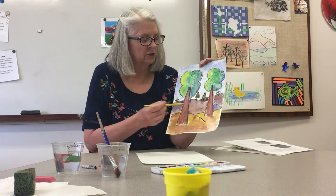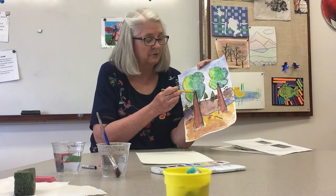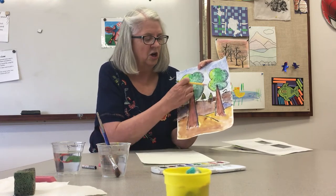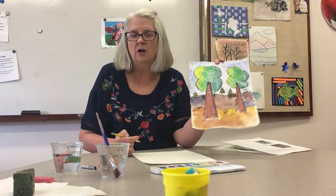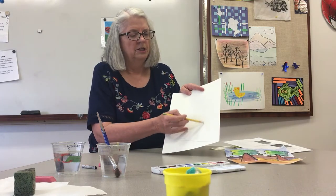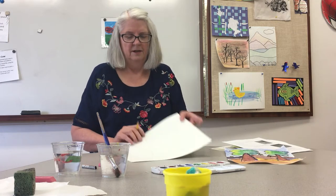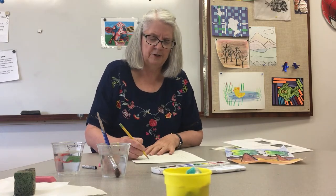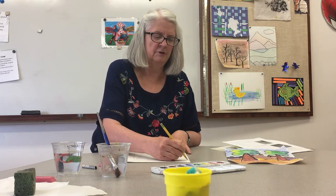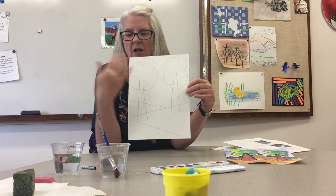We want our trees to look nice and tall. See how I started at the bottom and got a little bit narrower with my tree trunk as I went up — that's going to help my trees look tall, like I'm looking up at them. I'm going to draw in a couple of tree trunks, bigger at the bottom and getting smaller as we go up to the top. Then I'm going to put those leafy parts on that we're going to color in with green. Pause if you want to stop and get all of that done.